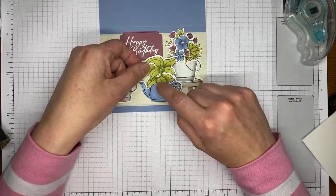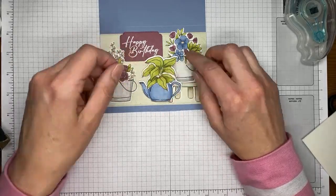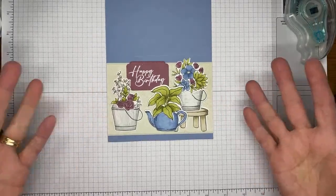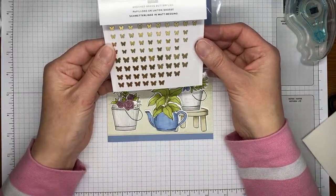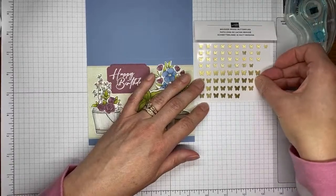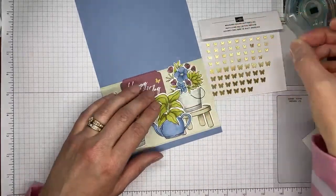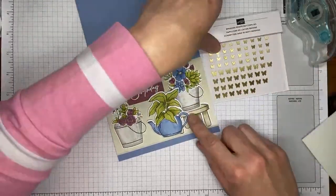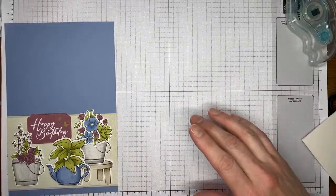Grabbing some Brushed Brass butterflies - they're really pretty and one of those carryover items that have been around for a while. Just adding a couple up near the sentiment area, a bigger one and a smaller one, and that's it for the card front - it's all done!